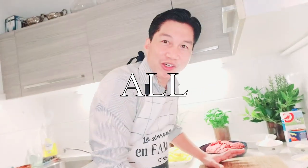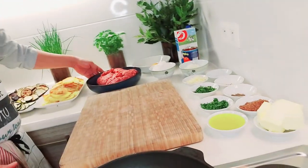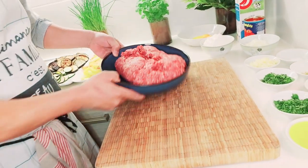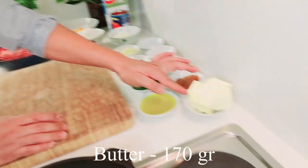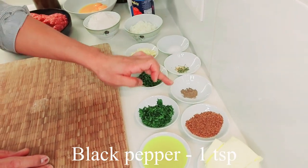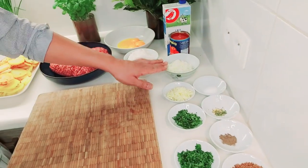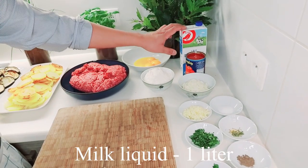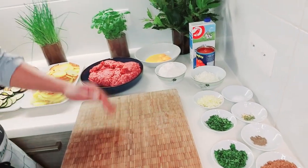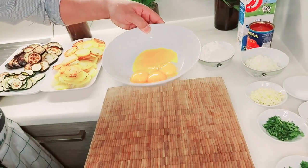These are all our ingredients, guys. It's a lot of ingredients. The main ingredient is ground meat — it's beef, guys. And butter, olive oil, brown sugar, black pepper, tang, salt, garlic, onion, tomato sauce, milk, flour, and parsley, cilantro, egg yolk — 4 pieces of egg yolk.